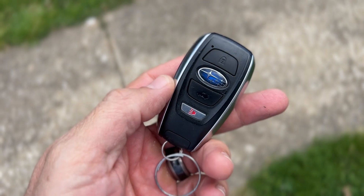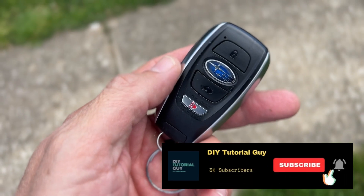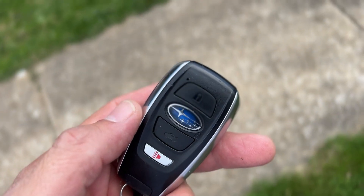Can you get a Subaru key fob wet — or let me rephrase that — can you run a key fob through the washer and still open your car and start your car? We've got a 2021 Subaru Outback here, so let's check this out.